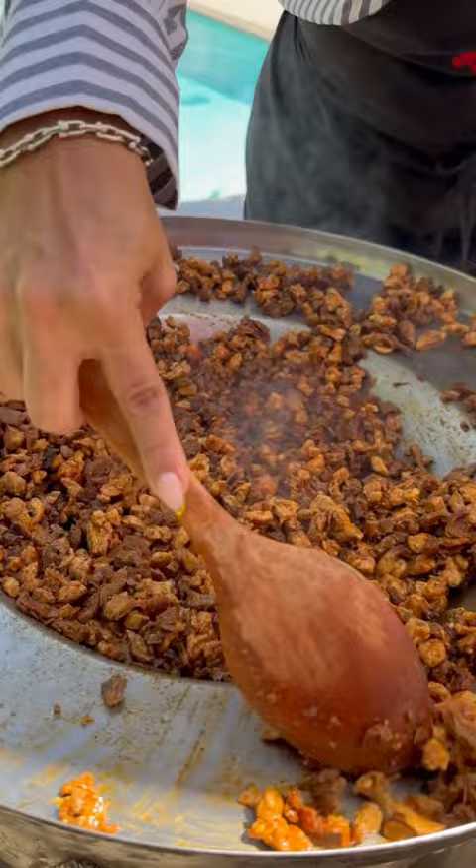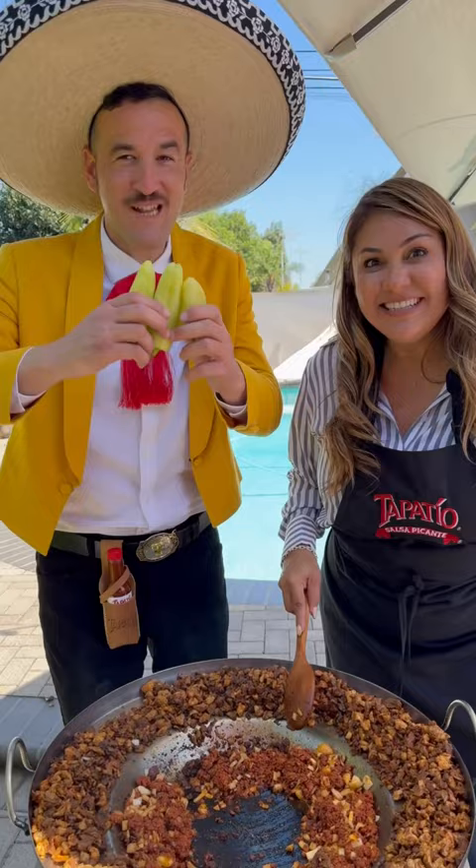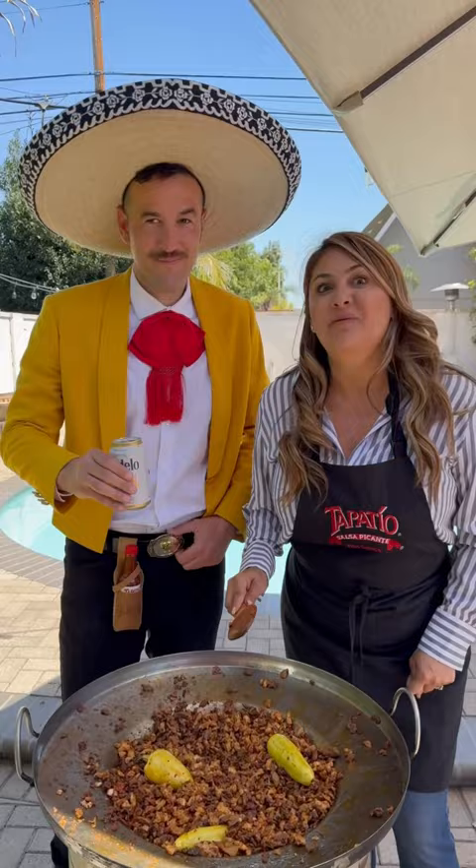Bring everything back in. And now the chorizo! And now we add the cebolla. Y ahora los chiles güeros. Now that you've cooked the chorizo for 5 minutes, we're gonna add all of the meat back.